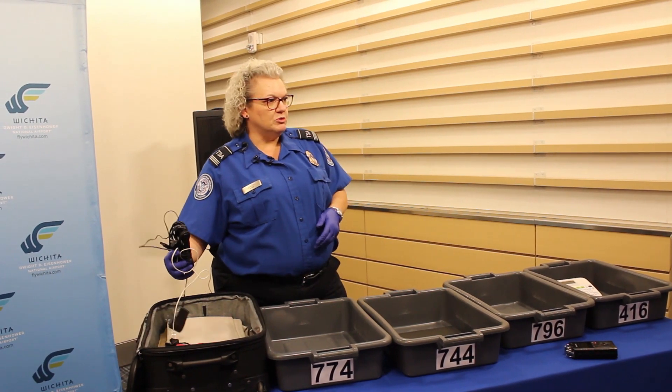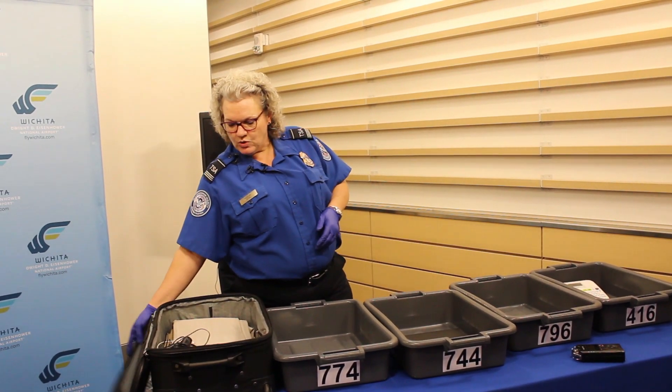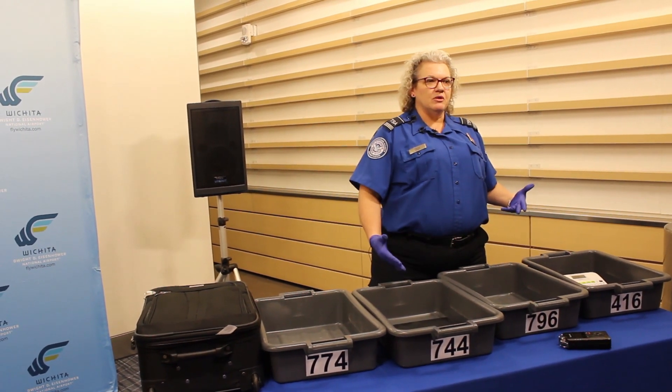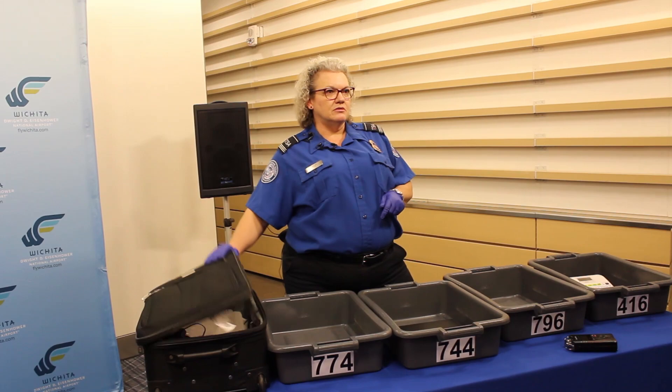We don't need the cords removed. Those can remain in the bag as well. But electronics — just run those by themselves so that we can get a better image and it doesn't clutter the bag as much.